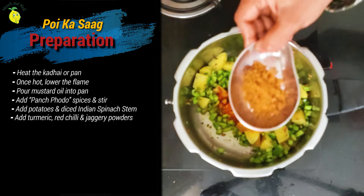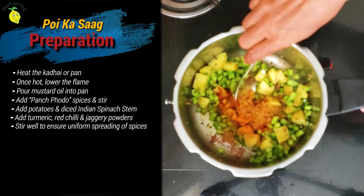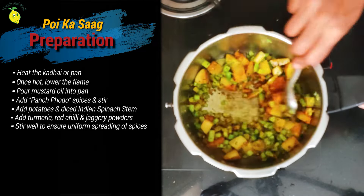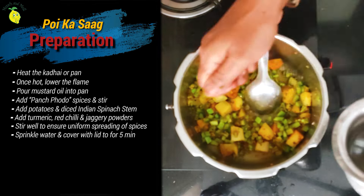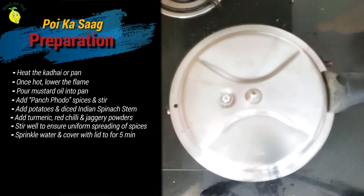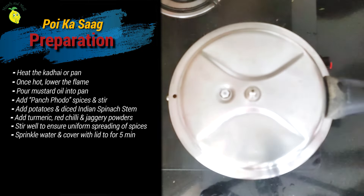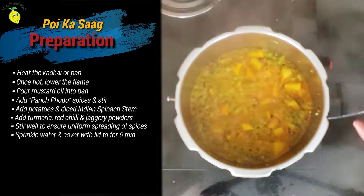Add the jaggery powder. Give it a mix. Now sprinkle some water so that the potato gets cooked. Keep it closed for about 5 minutes. Do not pressure cook it — do not put the weight on. It's about 5 to 7 minutes; the potatoes are cooking along with the stem.